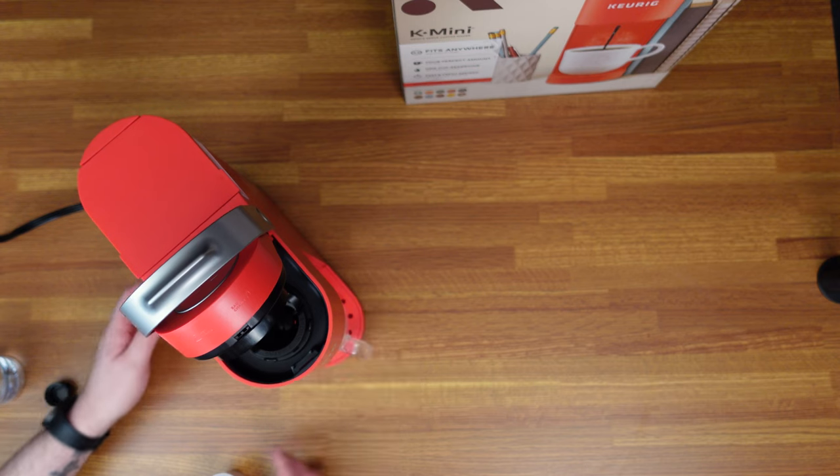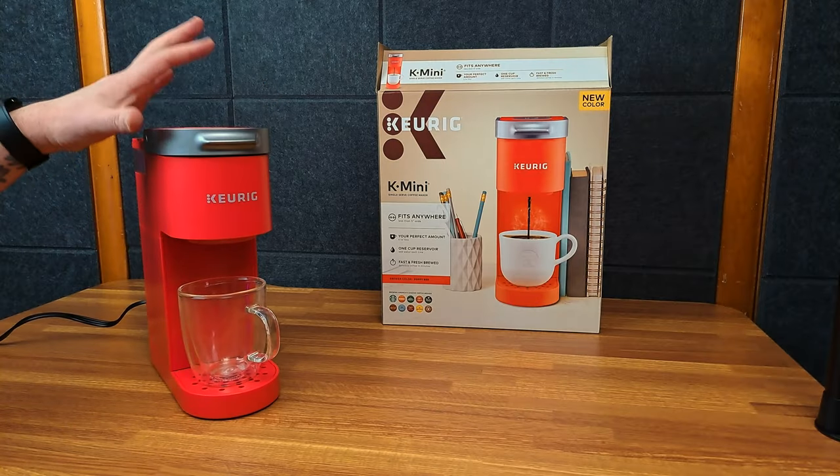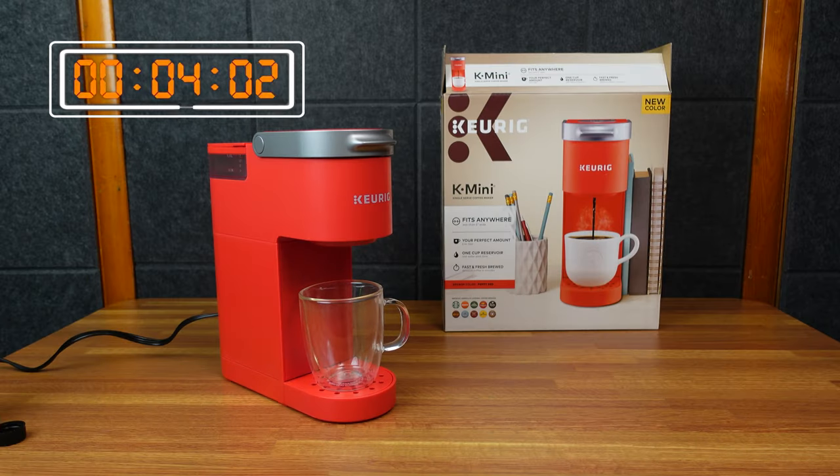We got it plugged in, and let's go ahead and put this K-Cup in, and then you puncture it down. As it's flashing once it's on — I should have hit the power button first, I guess. And now we can watch it brew.